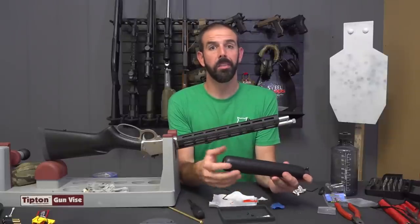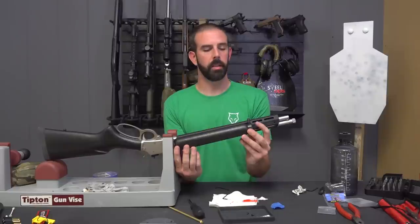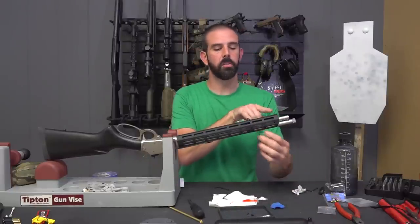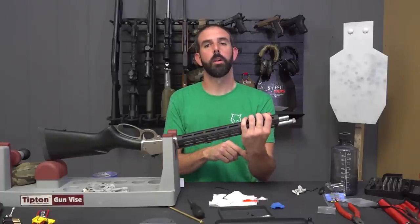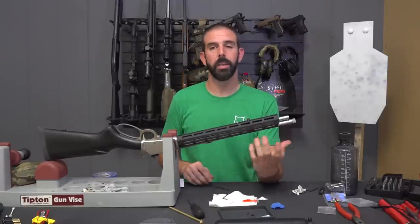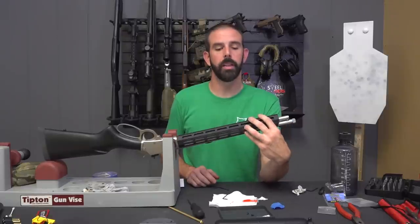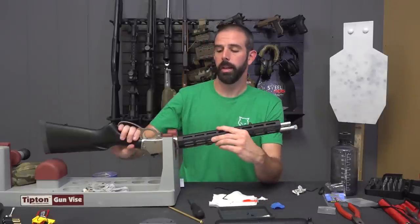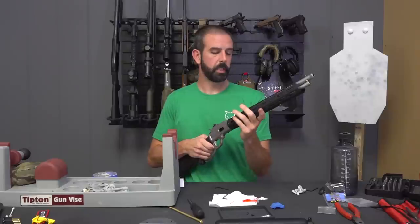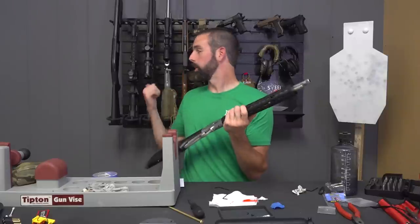Alright guys, that's all there is to it — very quick and easy install. One thing I failed to mention is the geometry stays the same. The handguard is the same length to the sling point, but you also get a nice added few inches past the sling mounting point for extra grip. It gives you a lot more protection and coverage over the barrel. Additionally, if the barrel is getting extremely hot from a lot of shooting, this is going to dissipate the heat a lot better than a wooden handguard. Midwest Industries did a phenomenal job building this thing, and now I'm already thinking about putting one on my 45-70.